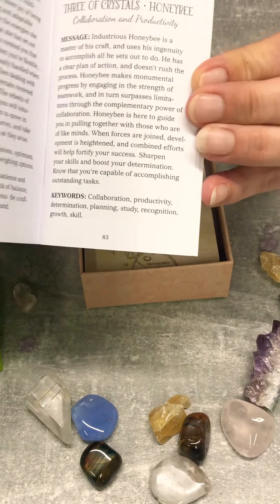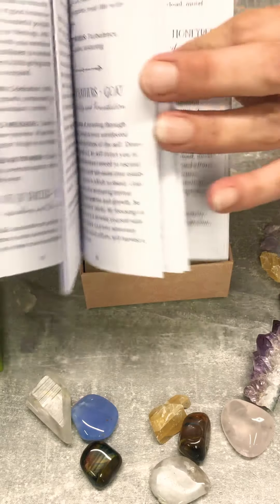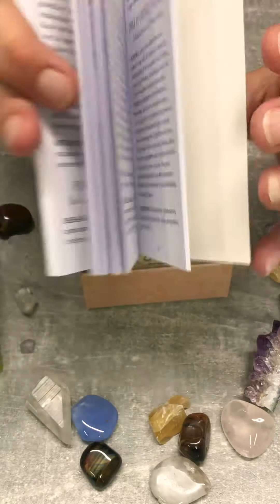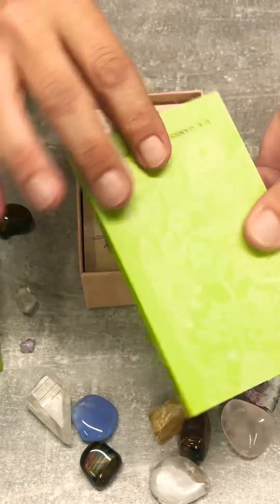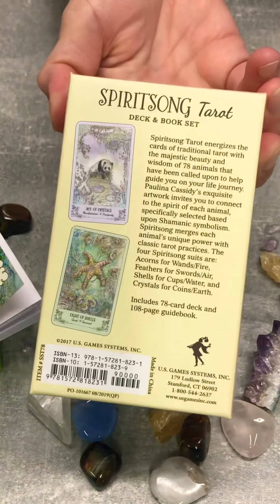Nice little book. It gives you little notes just in case you can't remember the different meanings. Nice artwork.